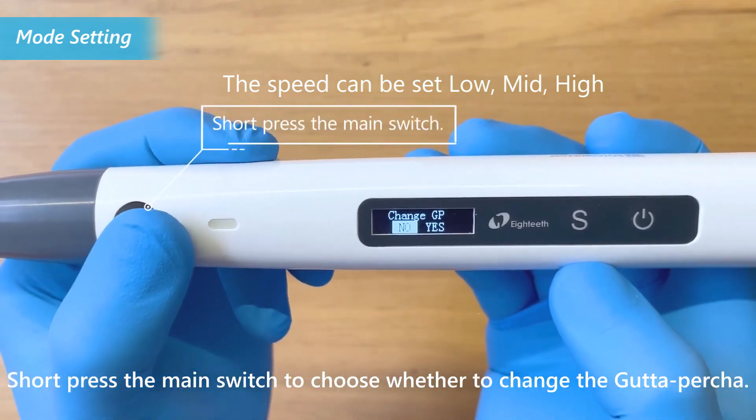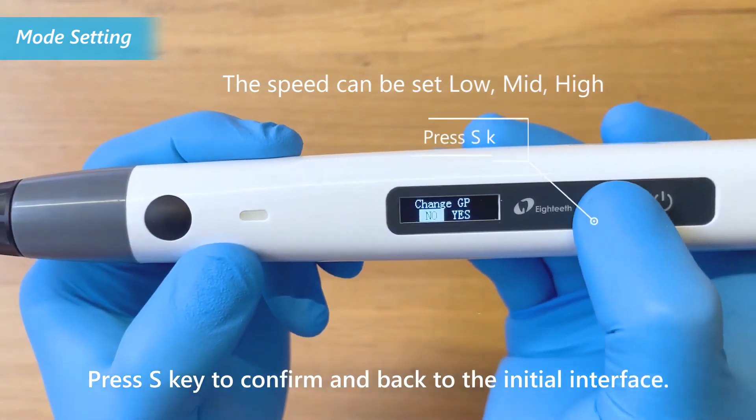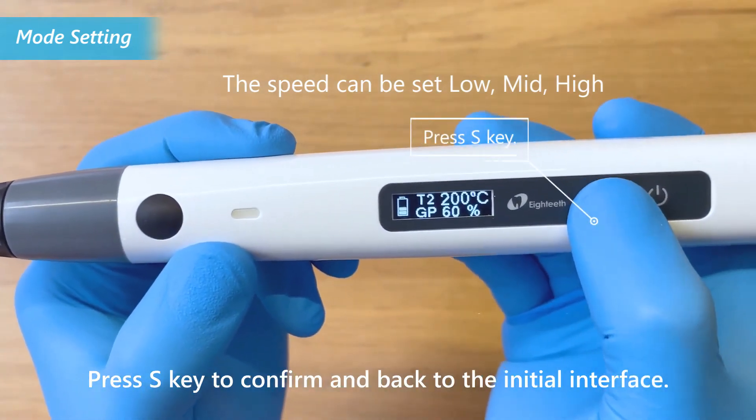Short press the main switch to choose whether to change the gutta percha. Press the S key to confirm and return to the initial interface.